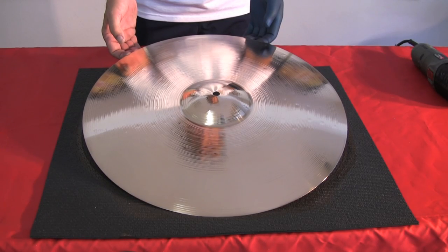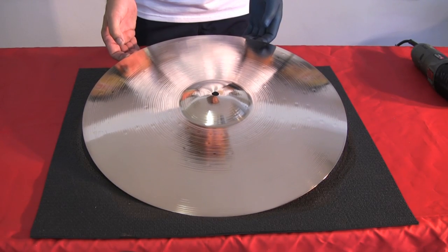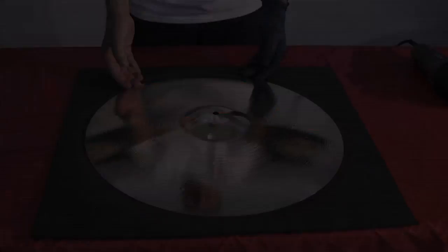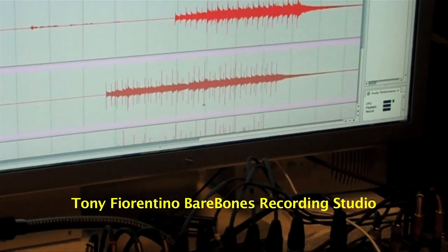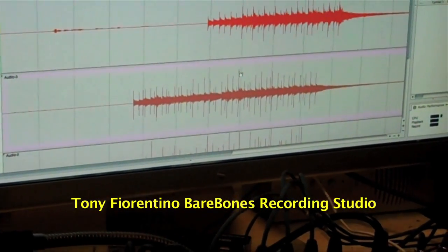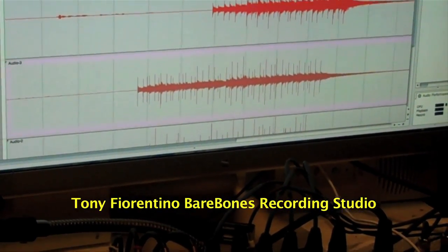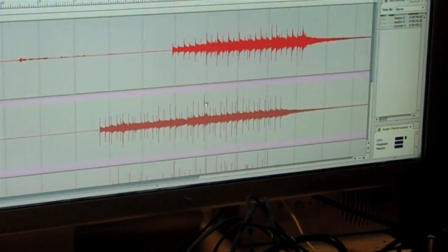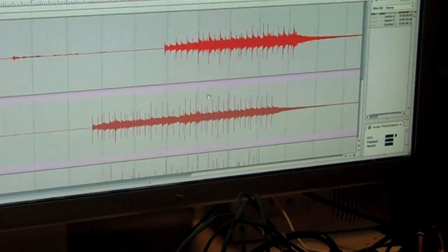Now here's what it's all about — look at that unrivaled Symbol Doctor finish. You will notice that the spikes, these transient hits, the actual beginning of the attack of the stick compared to the first one are actually much more pronounced — by probably 20 or 30 percent in some cases. You will get more sound from the hits and the cymbal itself after polishing.